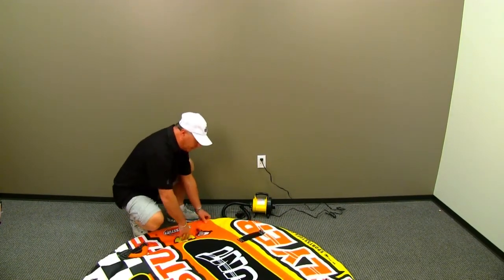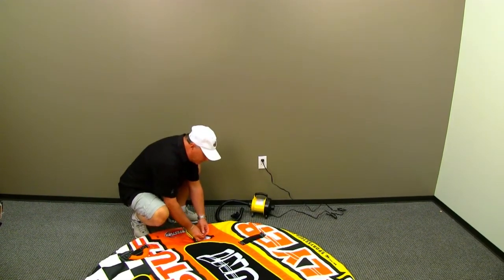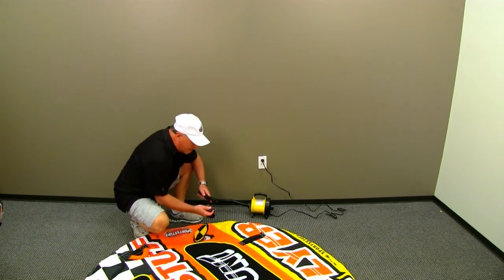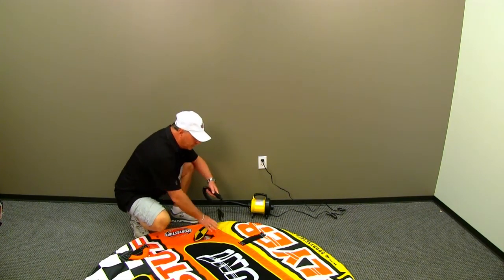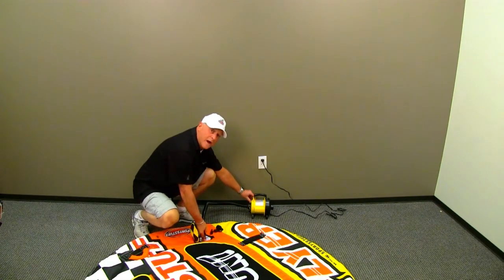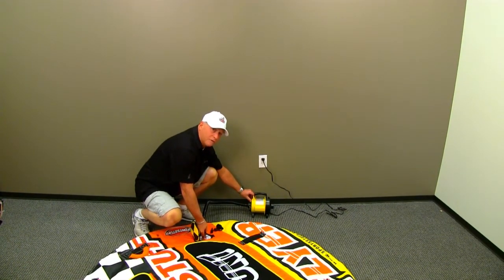Once you're confident that you've got it in position, you grab your pump, you seat your speed valve into position, and you start your pump. Remember you've got a variety of different attachments to choose from — it's very evident which is the proper one because it fits right into the top of the speed valve. Once you get it placed inside, start your high-powered 3.0 or 2.5 PSI pump, and before you know it you're going to have a full, firm pump.